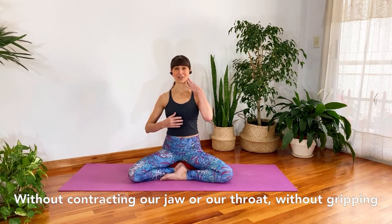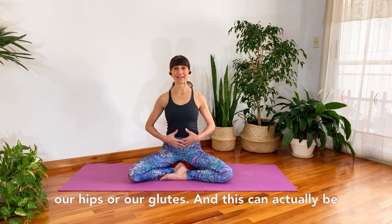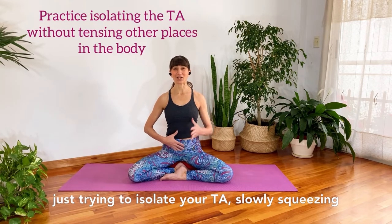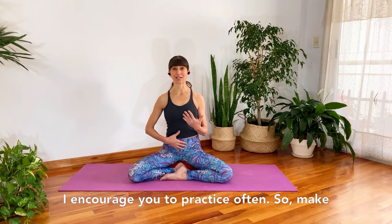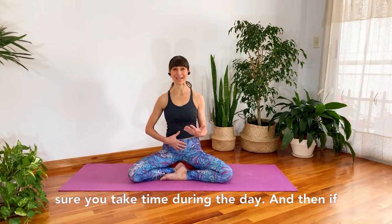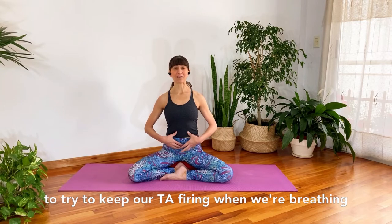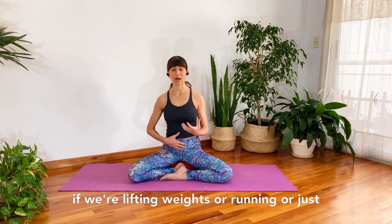We're trying to fire this muscle on our exhale without contracting our jaw or our throat, without gripping our hips or our glutes. This can actually be quite challenging, so I encourage you to practice isolating your TA, slowly squeezing out your air. Practice this often throughout the day. Then if you can, we're going to add on and try to keep our TA firing as we breathe in and out.